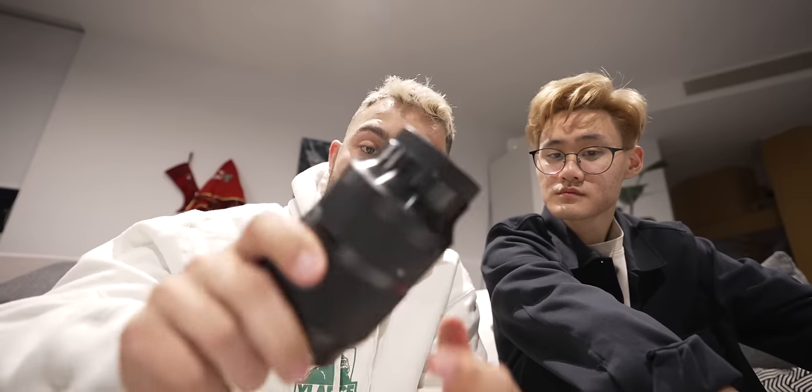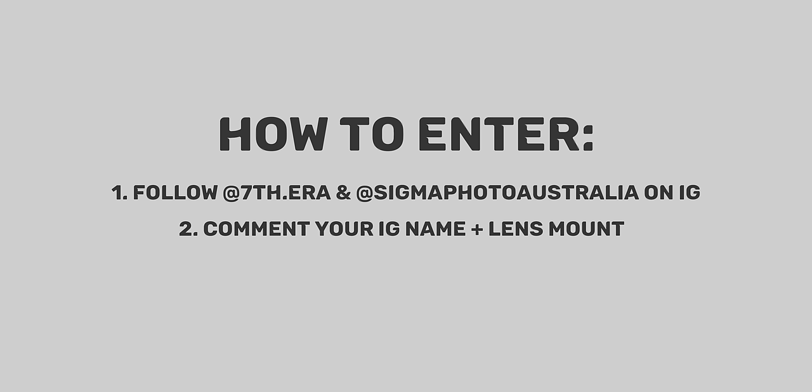To have a chance at winning this Sigma 35mm f1.4, all you have to do is follow me and Sigma Photo Australia on Instagram, and comment your Instagram handle plus your lens mount in the comments below. You have a week to do this — I'll be announcing the winner on my Instagram in a week from now. This is worldwide, so wherever you're from, you can enter and potentially win this lens for free.